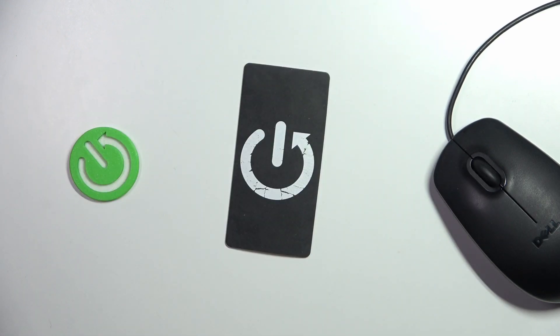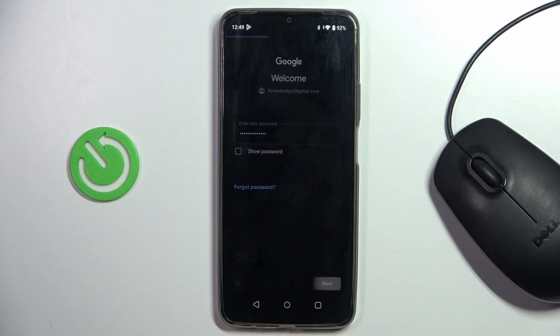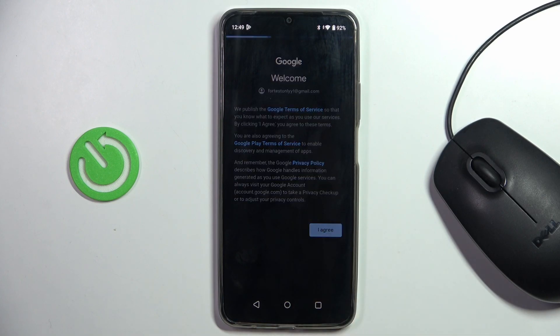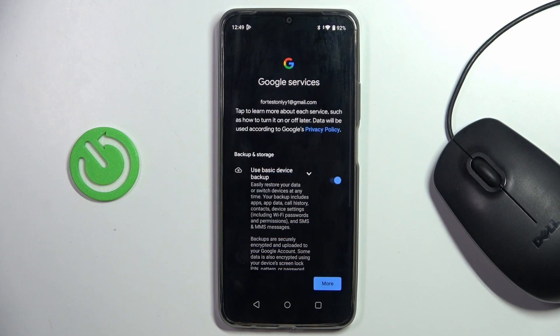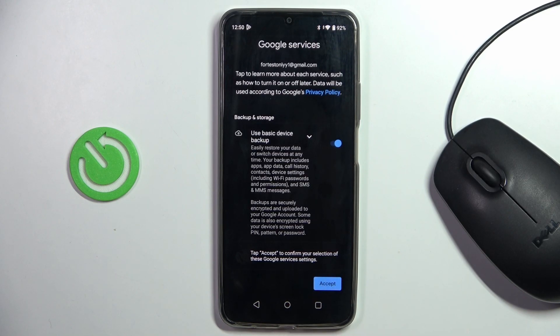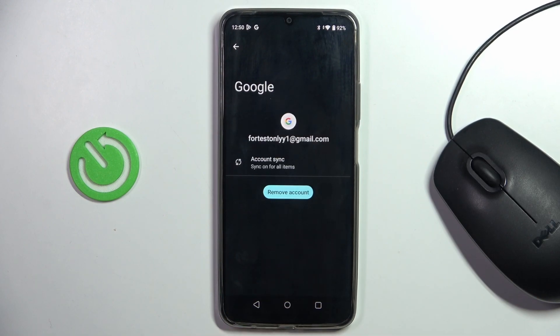Let me do it off the screen, and once the password is entered, tap on Next. Next, click on I agree, then accept, and that's it. You've just added the Google Account, which is located here.